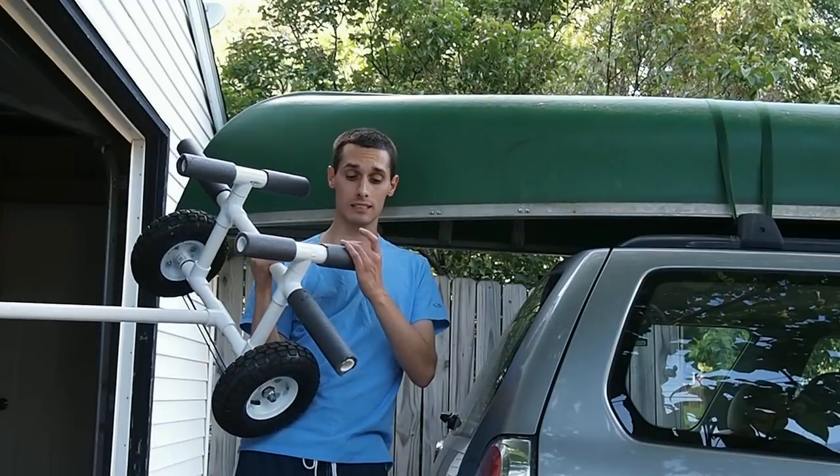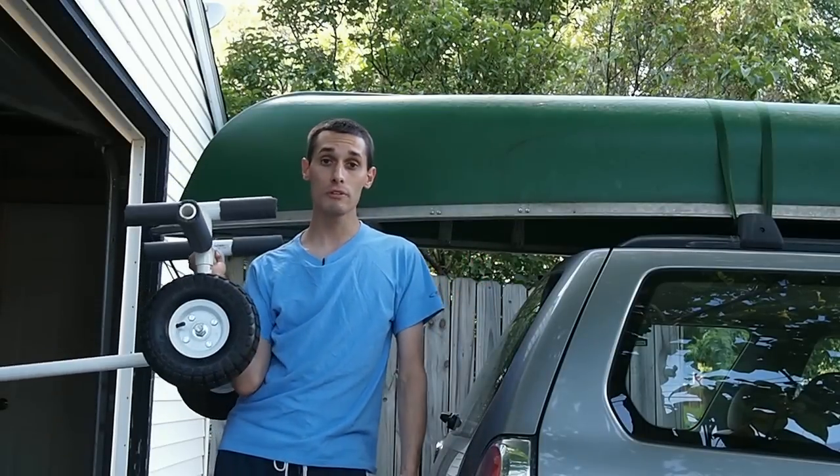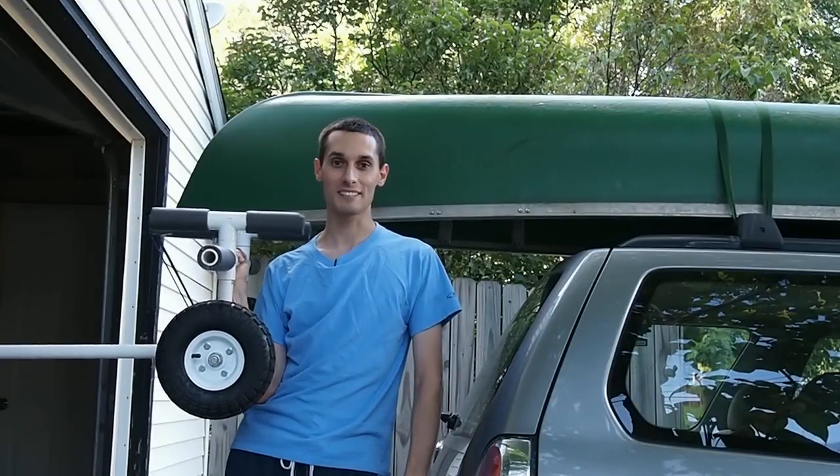If you decide to build one of these, I'd love to see a photo or a video of it in action. I hope you found the video helpful — if you did, give it a thumbs up. You can also subscribe to keep up to date with my newest videos. Thanks for watching!